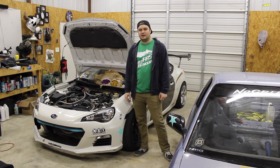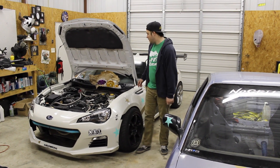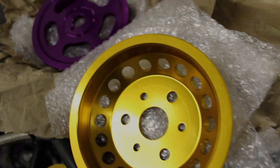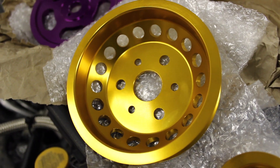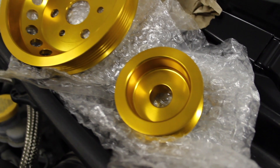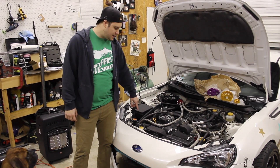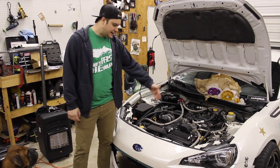Brad here, and today we're going to be installing the Non-Stop Tuning lightweight pulley kit. We've got the lightweight crank pulley, the lightweight water pump pulley, and the lightweight alternator pulley. If you're like me, you're going to have to take off the stock intake system so that you can gain access to the front of the engine.